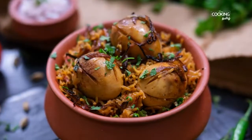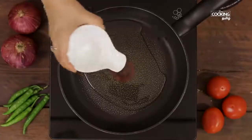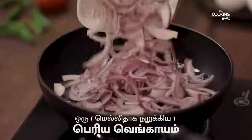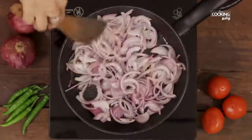Put the first egg in the pan. Add 2 tbsp of oil. Put the egg in the center and let's fry it.